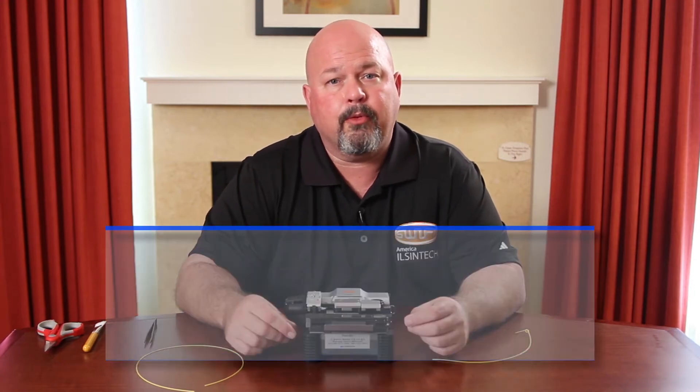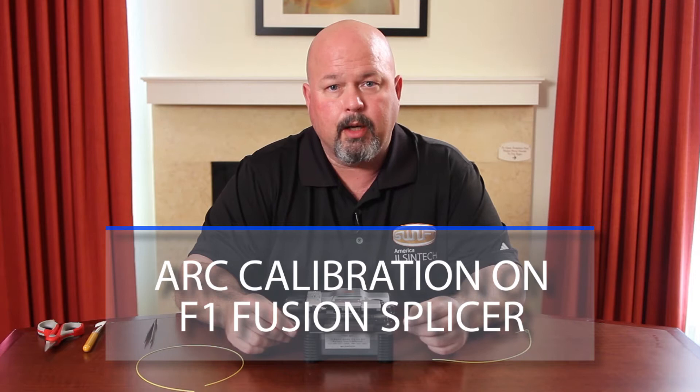Hello. In this video, I will demonstrate how to perform an arc calibration on an F1.